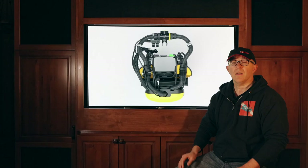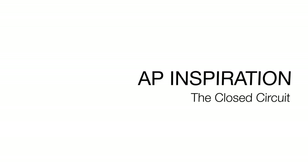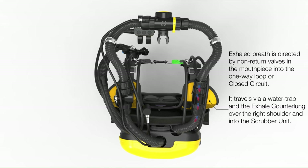Next up, let's take a look at the entire closed circuit gas flow — how it moves through the rebreather and what the different components do to make it function the way that it does. As we said, gas only passes in one direction through the rebreather, and the expired gas will pass through a water trap which, as the name would suggest, is there to prevent water from ingressing past that point into the rebreather.